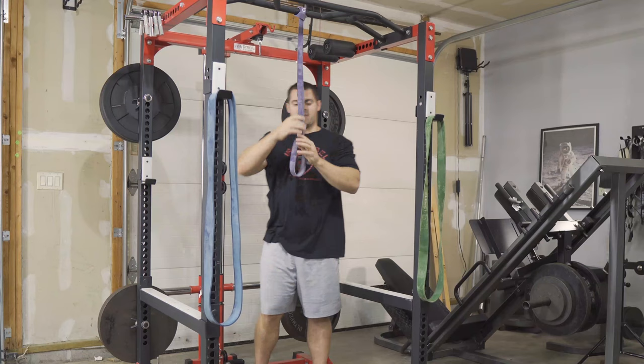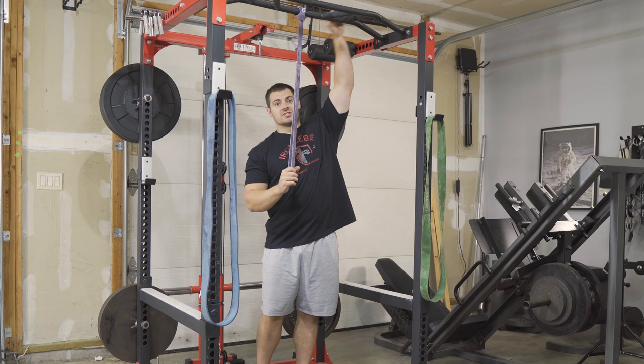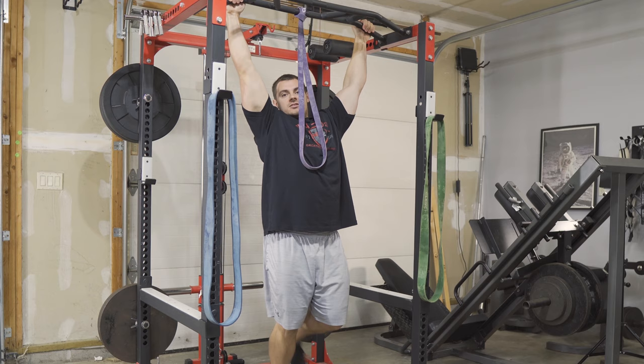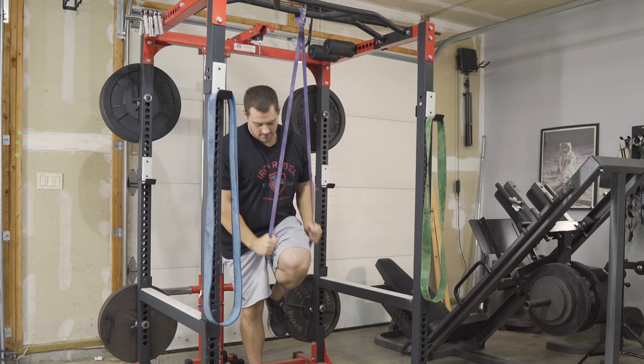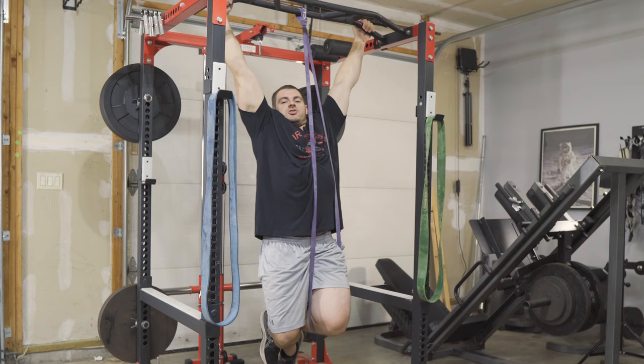You have a couple of options for attaching the band to yourself. The first option I like most — especially due to height constraints on a seven-foot bar — is to hook it around your knee, pull it down, get it comfortable, and then get into your pull-up with whatever grip you're using. It's just that straightforward.